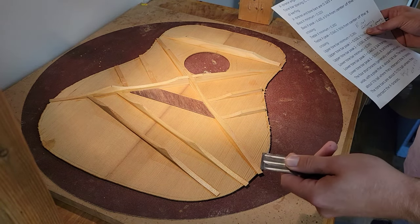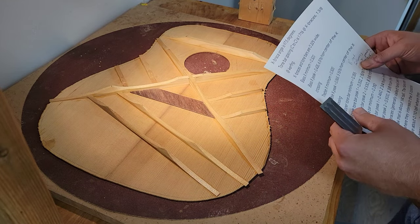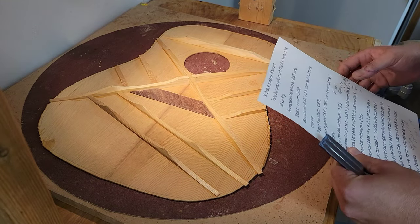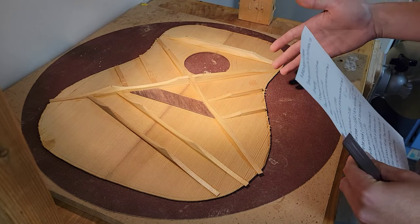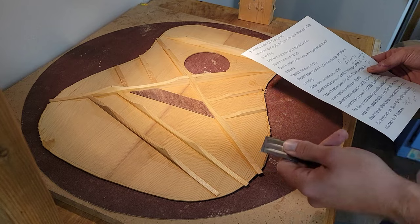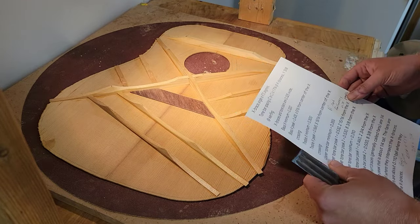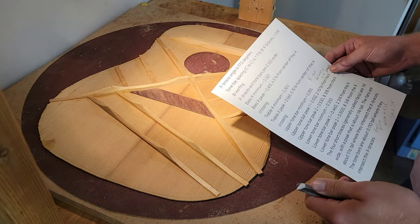I just wanted to do a video on carving some bracing. I had done a big video — like an hour long — getting to this part, but the files all got corrupted and I lost them. I'll go back and make more videos later, but I just wanted to make this one specifically about copying these specs.